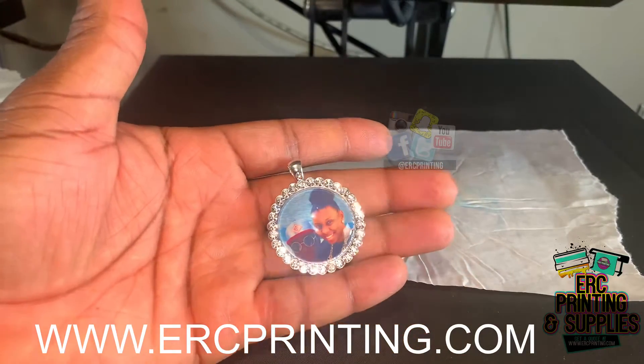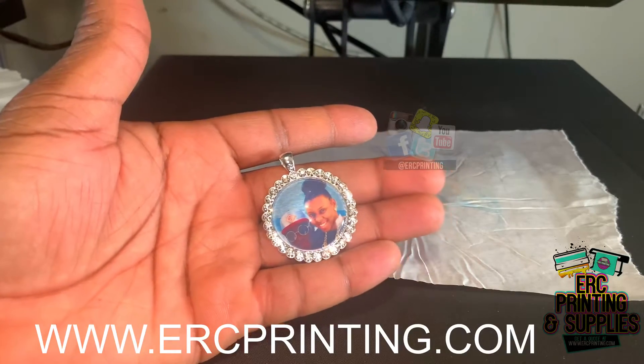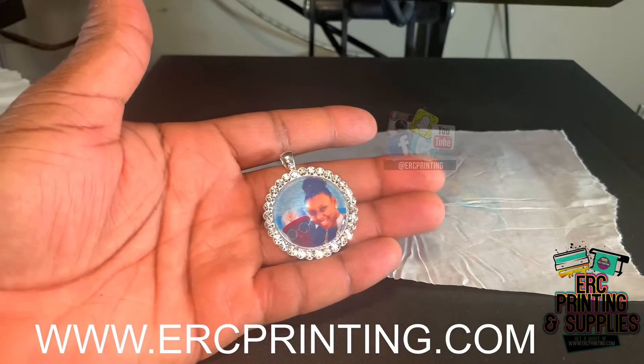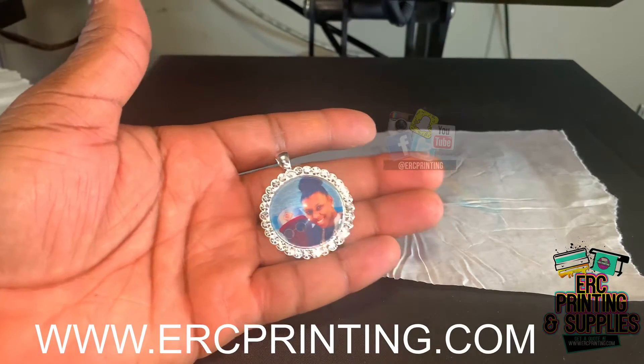We do sell these — go to ercprinting.com or check the links below. Be sure to subscribe to our website to get new product updates. Be sure to like and subscribe. We'll be back with another video, thanks!